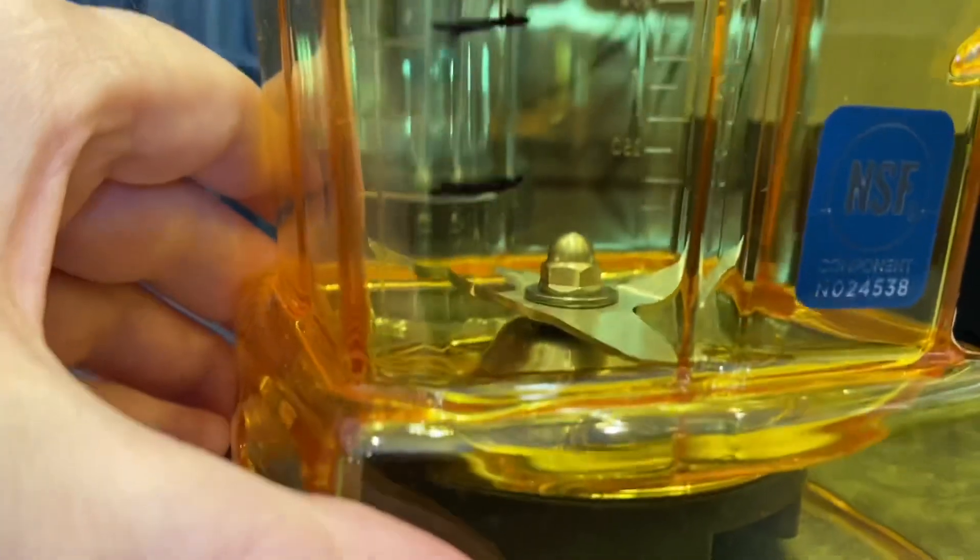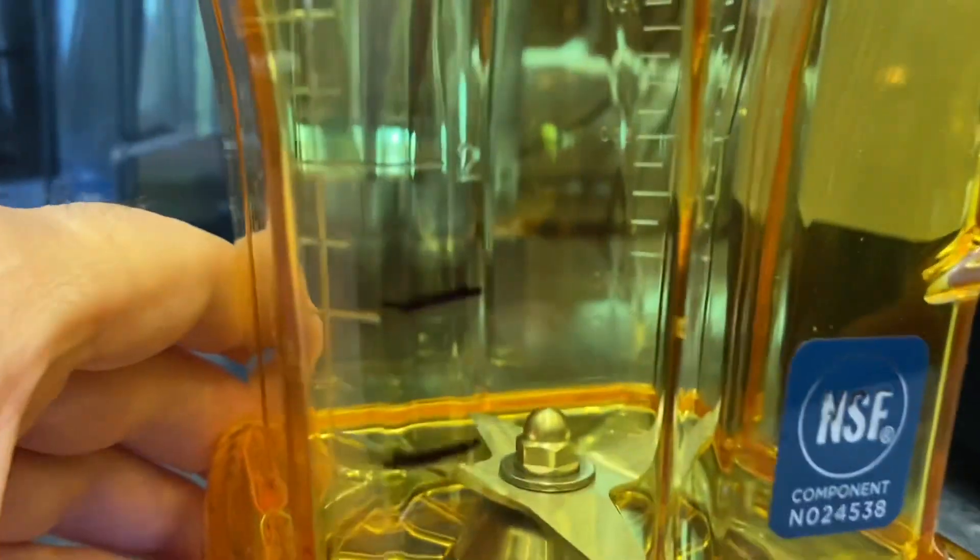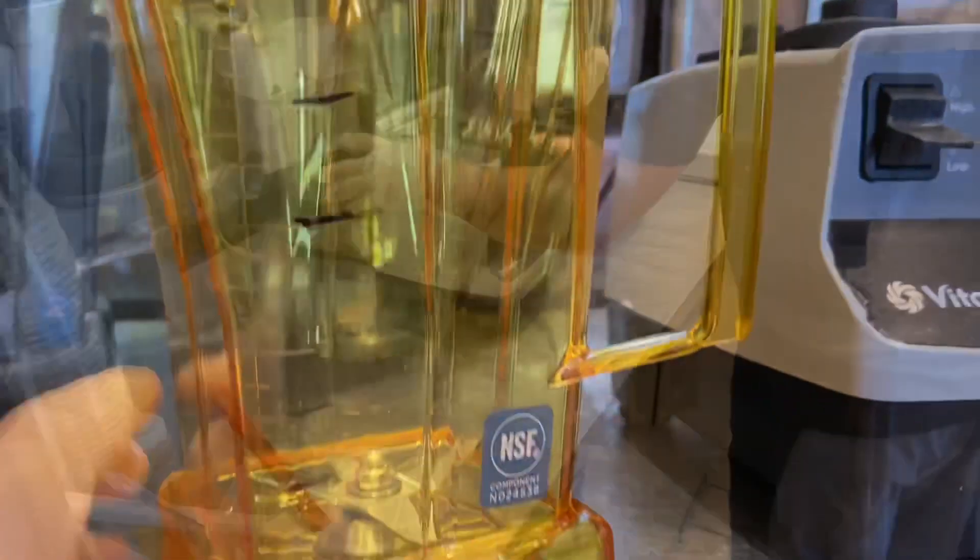Milk for 16 ounces is at the three-cup line, and milk for 24 ounces is at the four-cup line. This is where it should be blended to — line three for a 16 ounce, and line four for the 24 ounce.